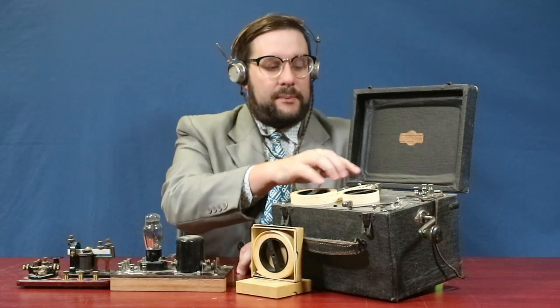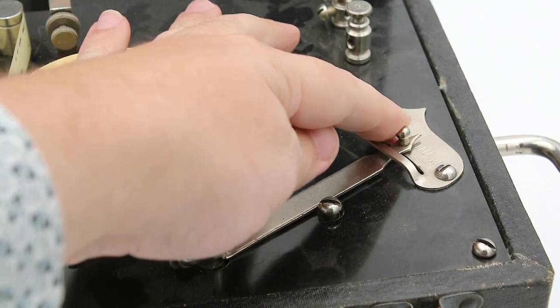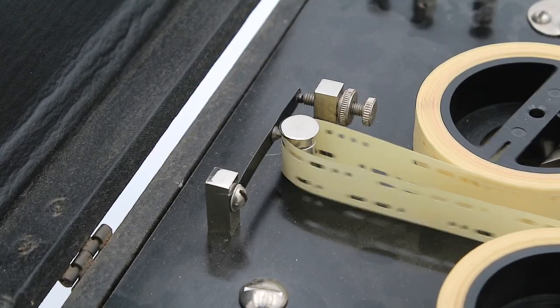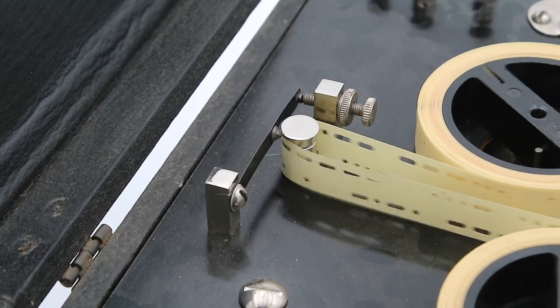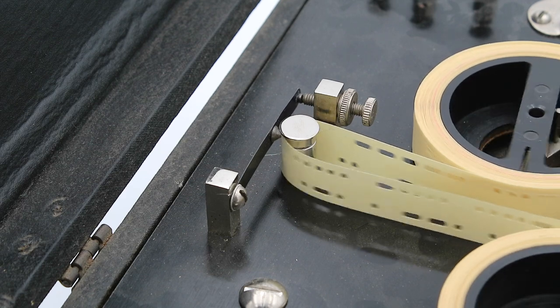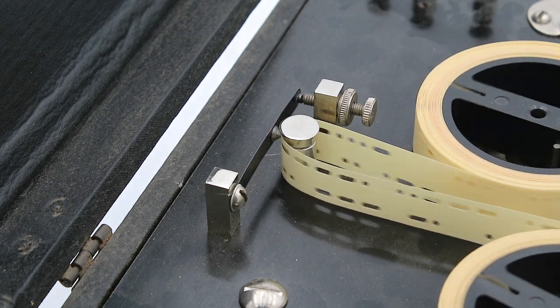Once the tapes are in place and wound around this spindle, you would move this lever here to start the motor turning and the tape running through the machine. As the tape passes through this interrupter, the interrupter will pass through the dots and dashes punched into the tape, and every time it does it will contact the post, complete the circuit, and send a signal.